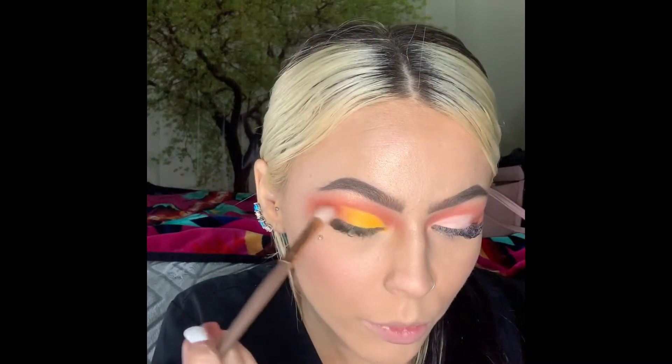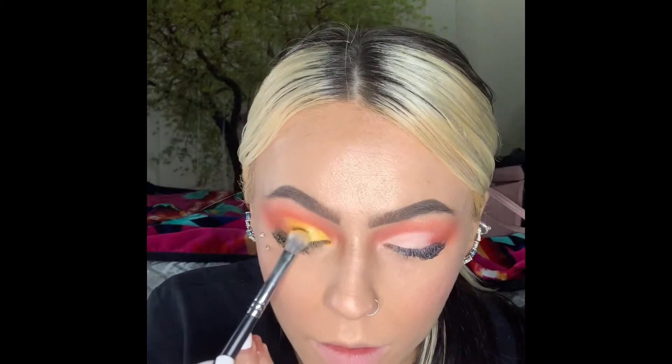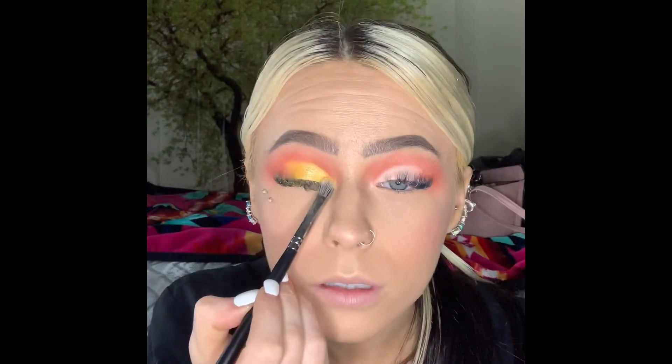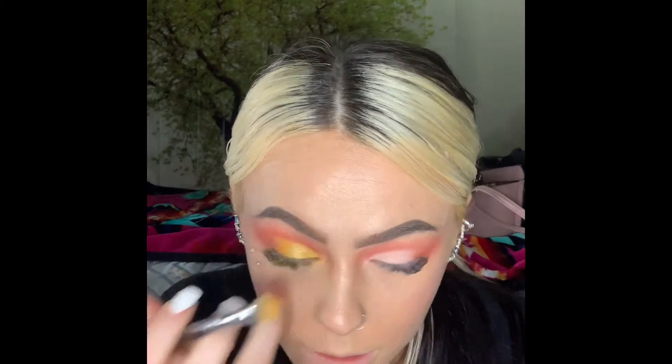Now we're going to take the light shimmer yellow and apply that right in front. Okay, well this is our finished look, you guys!